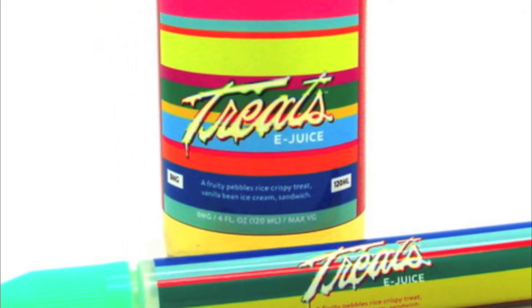Something else cool: it comes with a little unicorn bottle with the Treats logo on it, so you can take it around wherever you go without hauling around this big 120 ml bottle. They are available on maxvaping.com — link in the description — for $47.50 for the 120 ml.